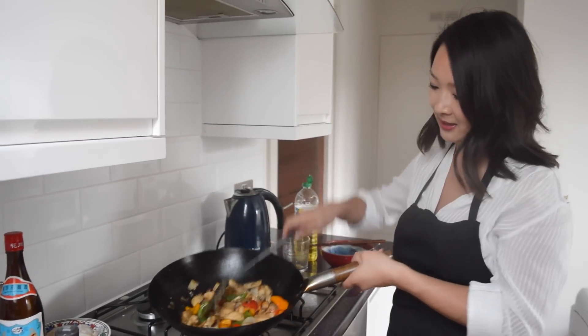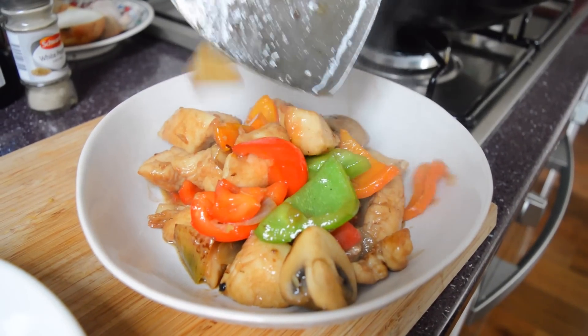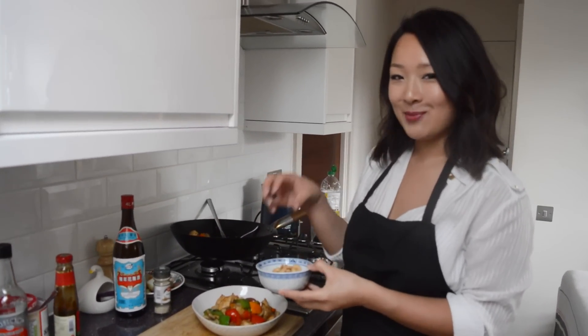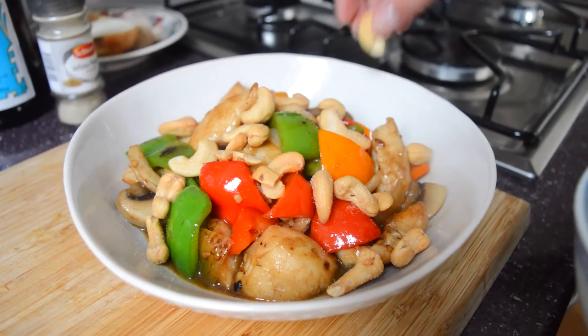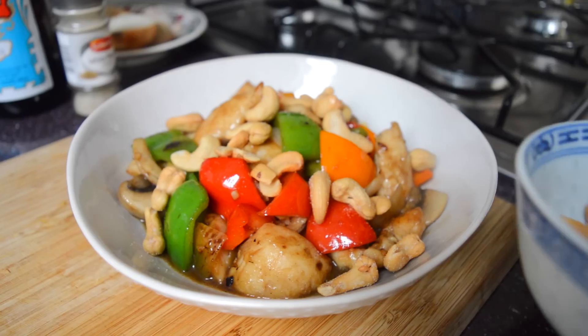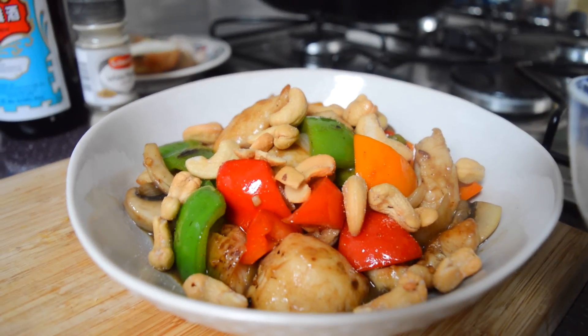And it wouldn't be cashew nut chicken without some cashews of course. We like to maximize the crunchiness of these nuts, so we tend not to cook them with the chicken itself, but we like to sprinkle them on top. If you prefer, you can always have them throughout the chicken too. These are just salted roasted cashews from the supermarket, which means you don't have to fry them off yourself at home.